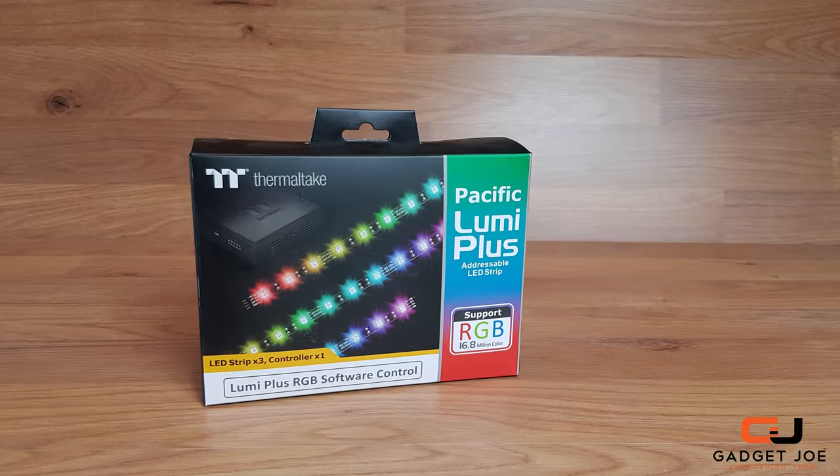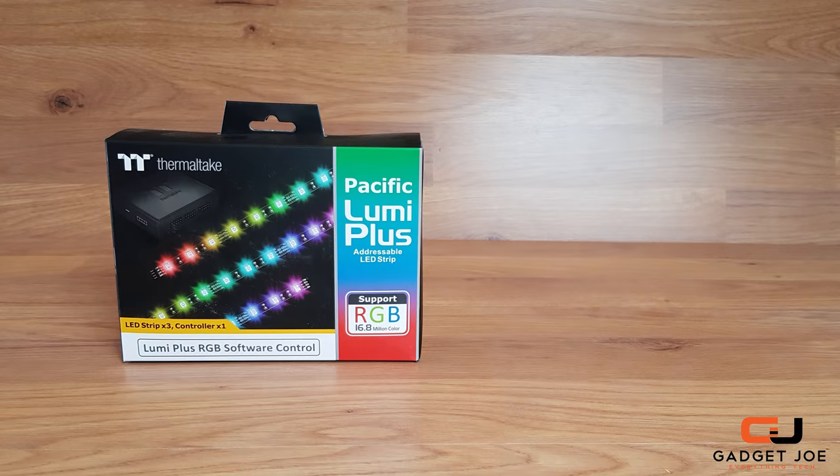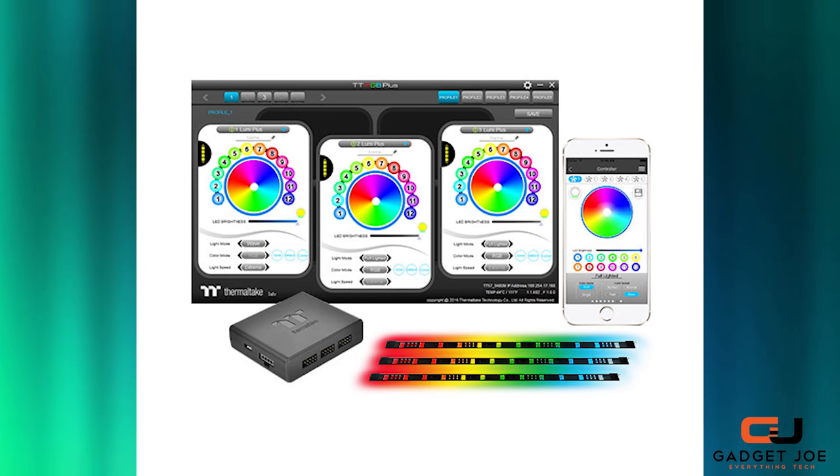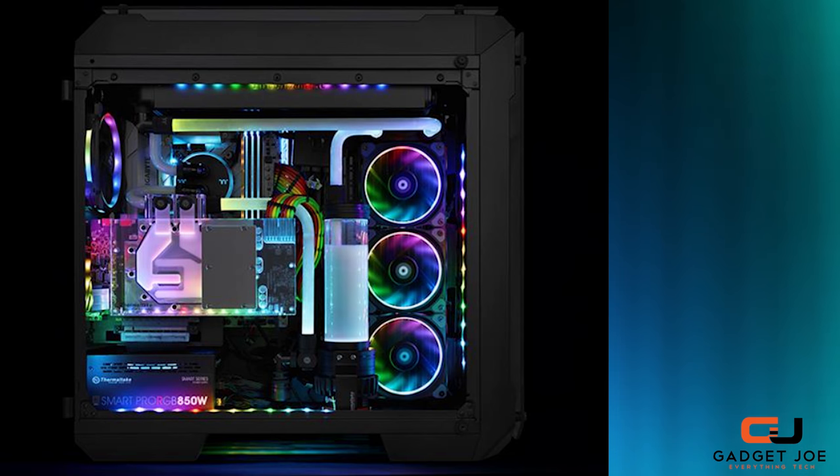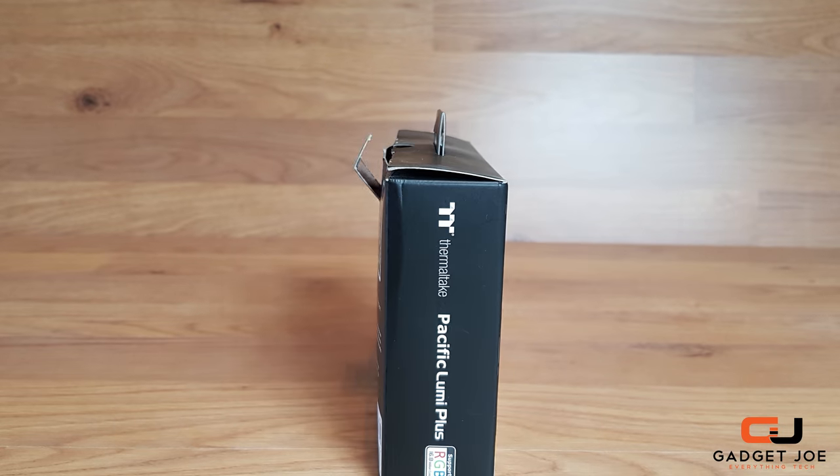The Lumi Plus RGB strips are pretty much exactly what it says on the box. They are LED light strips that feature RGB lighting modes for your case to add that extra lighting wow factor. The Lumi Plus strips feature individually addressable LEDs, meaning you can control individual lights to your custom setup or through some preset modes.